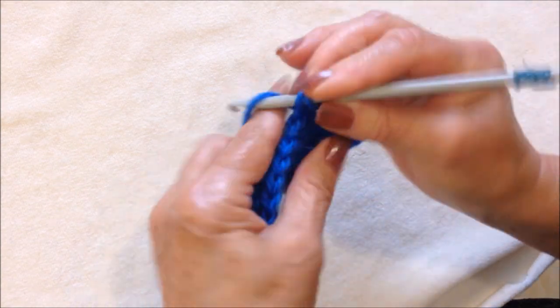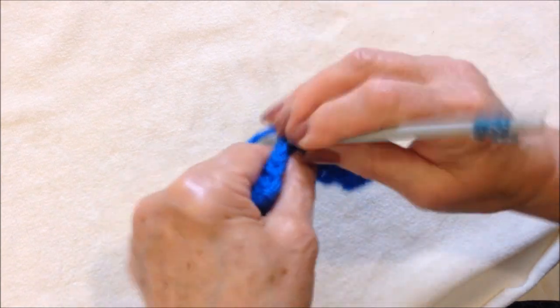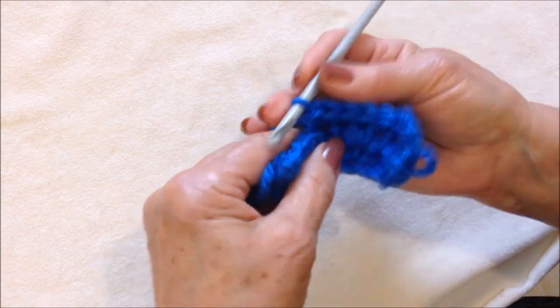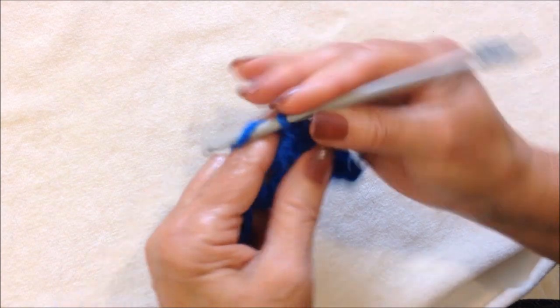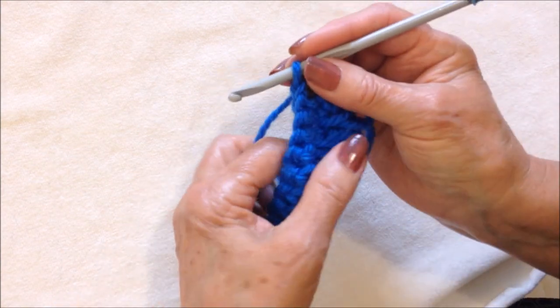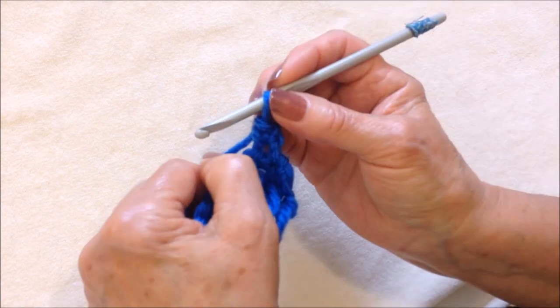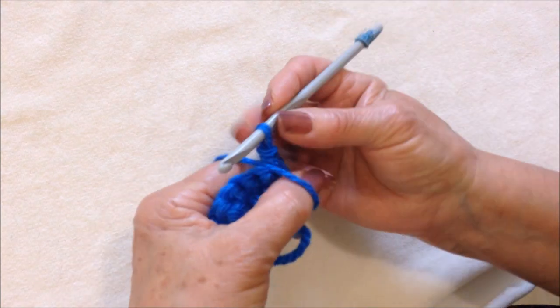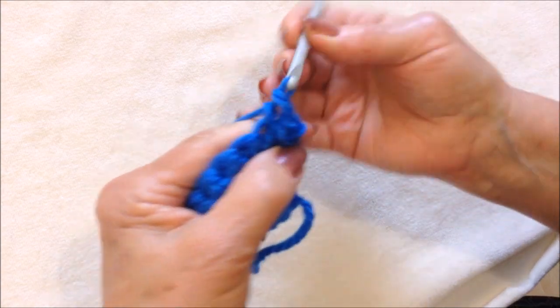Now I've just worked one row of loops. Chain one and turn. Single crochet in the first stitch. Pick up the yarn on your thumb, make sure it's tucked up against the stitch. Single crochet.